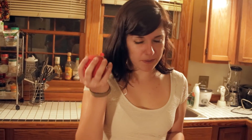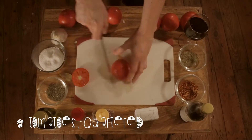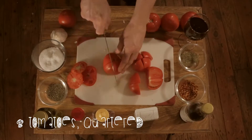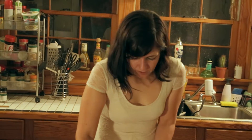The next thing we want to do is we're going to have eight large tomatoes. I want you to quarter these tomatoes — just cut off the top of each one, turn them over, and quarter them. We're making a hearty marinara.